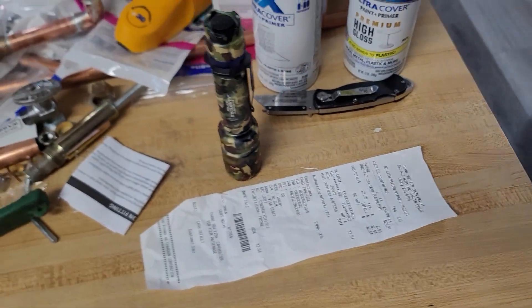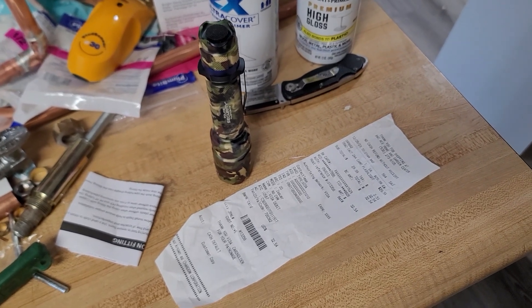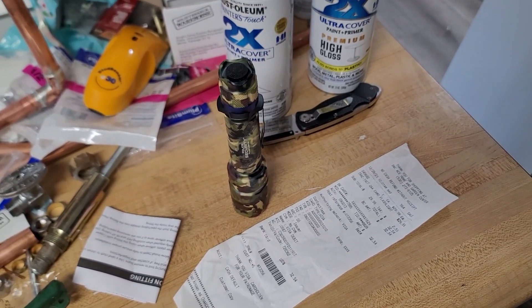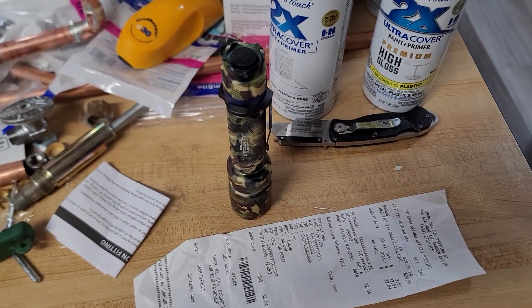Alright, so I like the flashlight. I just purchased it for 30 bucks. I'm going to throw a link in the description — I might be able to find a cheaper price. Thank you for watching, have a nice day.